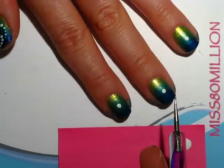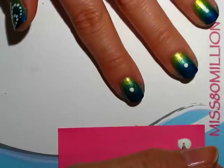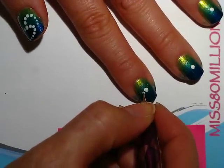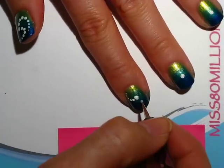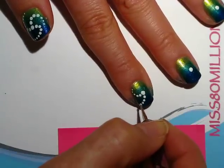Next I'm going to use the smaller pointed side and I'm going to start doing the tapering dots. I'm just going to start it off on one end and I'm not going to dab my dotting tool again into the polish, because I want the dots to get smaller.